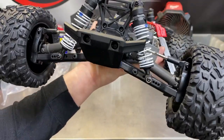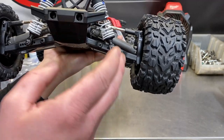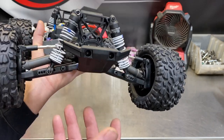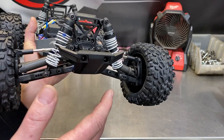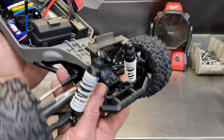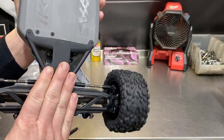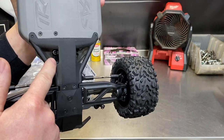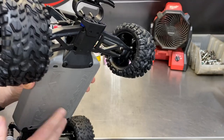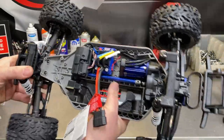Everything's pretty standard up front. I'm definitely going to upgrade the bumpers to protect all the front components. As pieces break — arms, knuckles — I'll upgrade them with RPM arms and components, because RPM plastic arms flex instead of snapping, and they don't crack and break like aluminum does. Looking at the underside, it's nice and smooth — you hit something and you just skid across this skid plate, with all the servo linkage nicely protected down in there. It's all brand new and built by Traxxas perfectly.